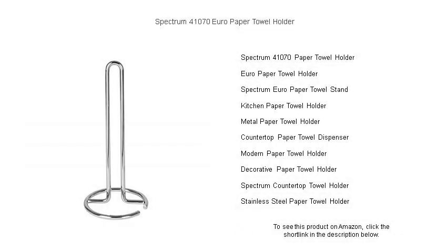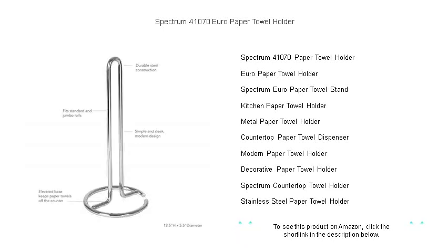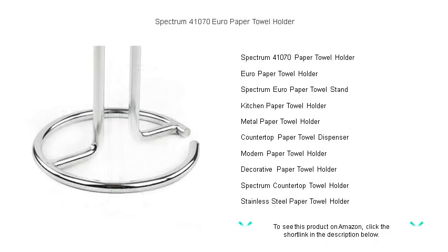Keep your kitchen space organized and your paper towels within easy reach with the Spectrum 41,070 Euro Paper Towel Holder. Crafted with a sleek, modern design, this sturdy steel holder is a perfect match for any decor, providing a combination of elegance and functionality.